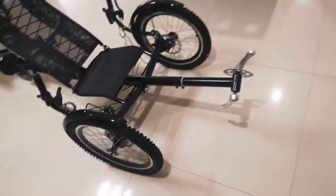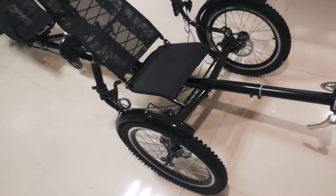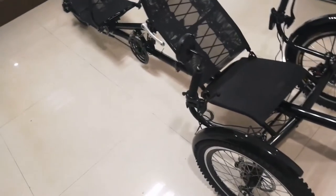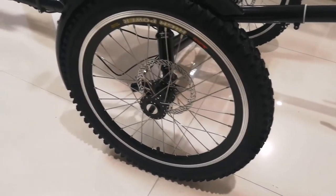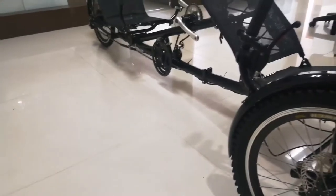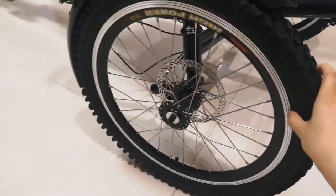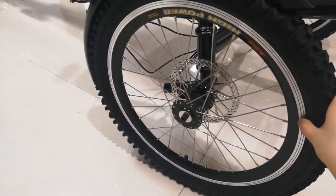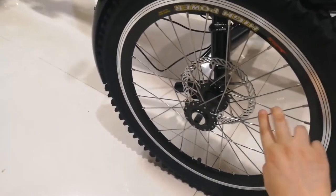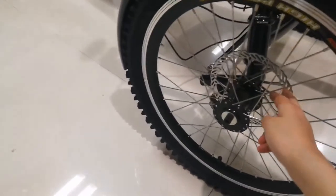I will start with the frame. The frame is a high carbon steel frame. It is very strong to about two percent. The 20-inch wheels — front wheels and rear wheels are the same. 20-five disc brake.